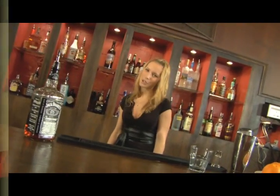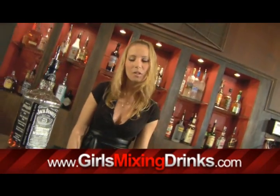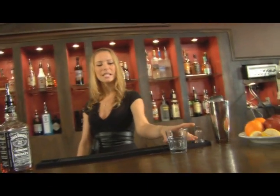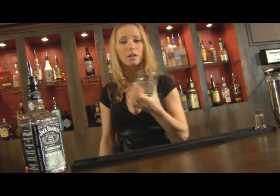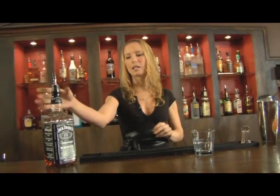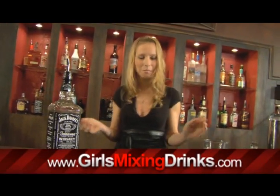Hi, I'm Leigh and I'm going to show you how to make a drink called the Flying Squadron. It's pretty simple. All you have to do is get yourself a small rocks glass because there's only one ounce of alcohol in this. You're going to need Jack Daniels and a cola of some sort, pretty simple.